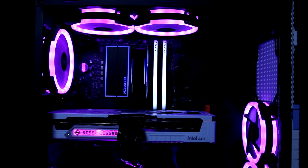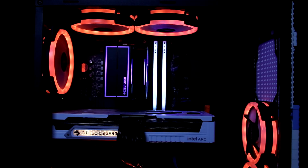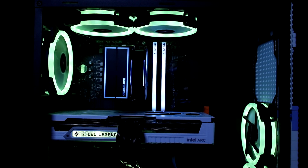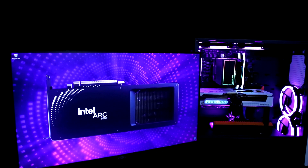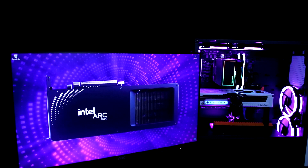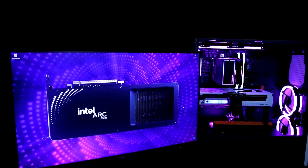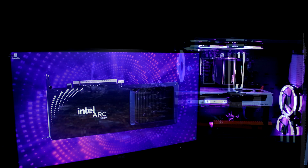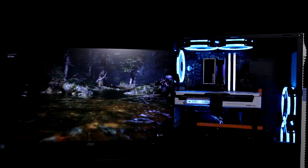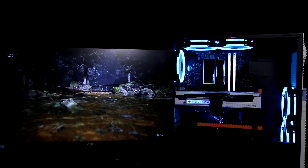I managed to get my hands on the ASRock Arc B580 Steel Legend 12GB OC Edition. As you can see, it's a rather large GPU. It takes up roughly two and a half slots, requires two 8-pin PCI Express power connectors, boasts three ARGB fans and also has an ARGB Steel Legend logo. The card is 29.8cm in length, 13.1cm wide and 5.1cm in height. It has a metal backplate.